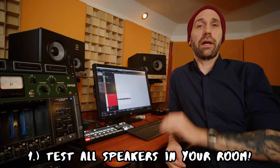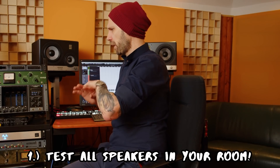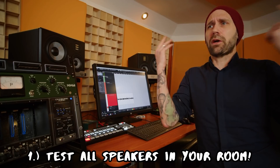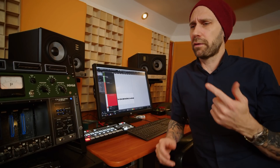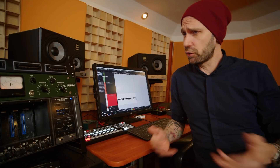The first recommendation is: you need to test every speaker in your own working environment, in your studio where you're going to mix. That's very important. Don't go to a store to compare 15 different speakers — you don't know that room, the acoustics are usually really bad, and it's just going to confuse you. Instead, do some reading online, narrow it down to three, four, or five speakers, then get them into your room and test them there.